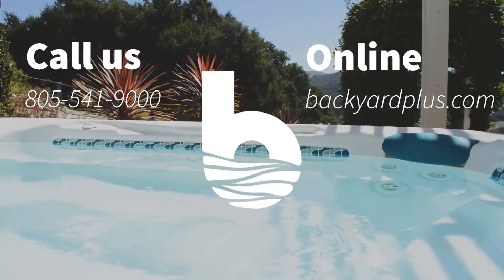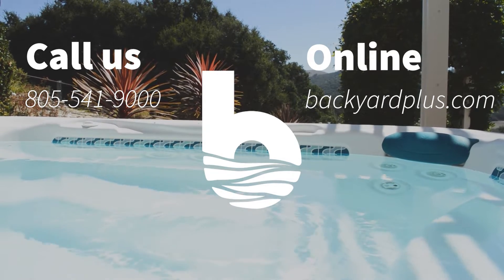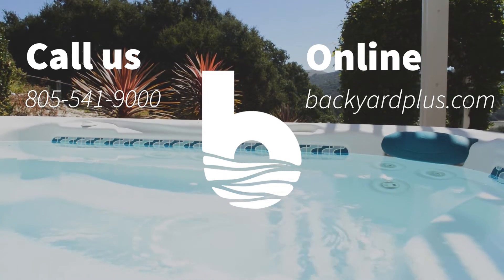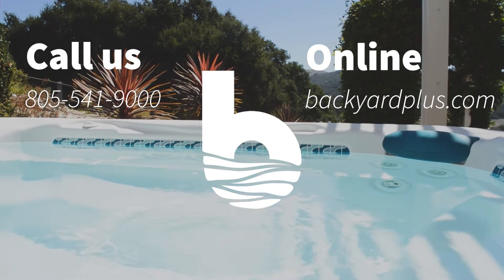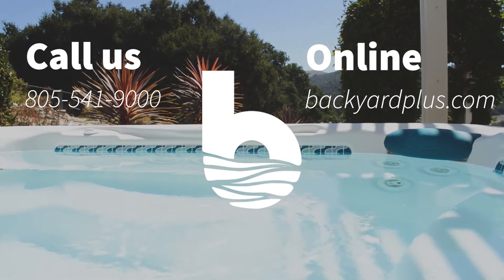Thanks for watching! Our goal here at Backyard Plus is to save you money by avoiding costly service calls for repairs that you could easily do by yourself. If you have any questions or need to place an order, feel free to give us a call at 805-541-9000 or visit us online at backyardplus.com.